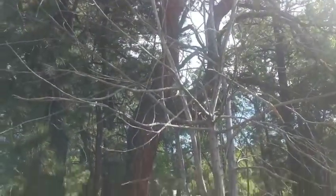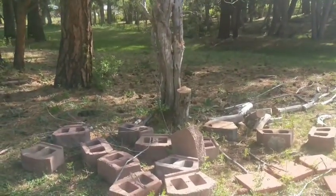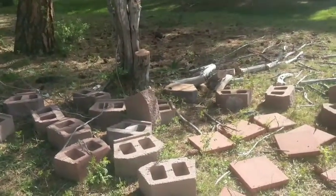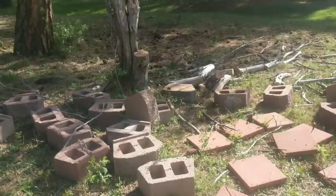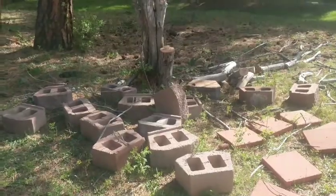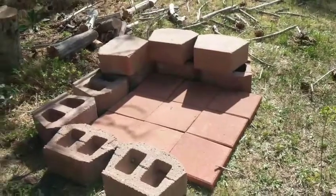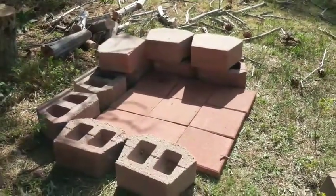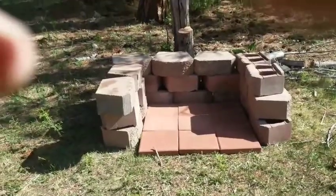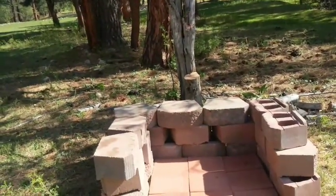I got the first branch cut there. I'll stack it up. I'm just gonna set these pavers here where it's somewhat level and build the bricks around it. That's what it's looking like so far — it ain't the prettiest, but we'll see if we cook some Dutch oven on it. There's our rancho fire pit so we can do some Dutch oven cooking.